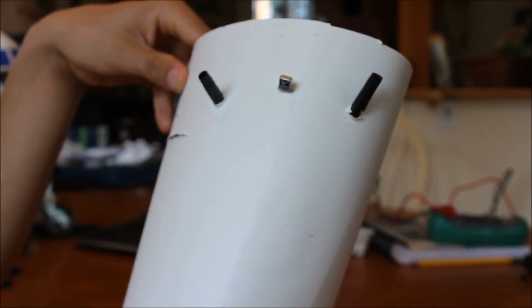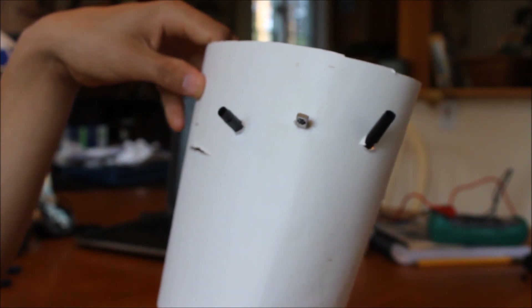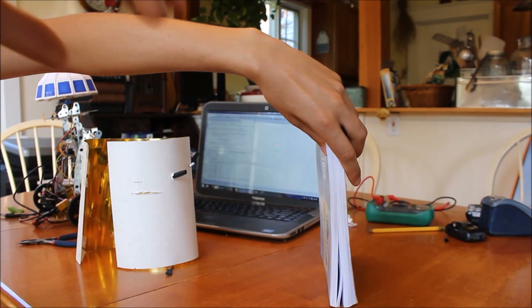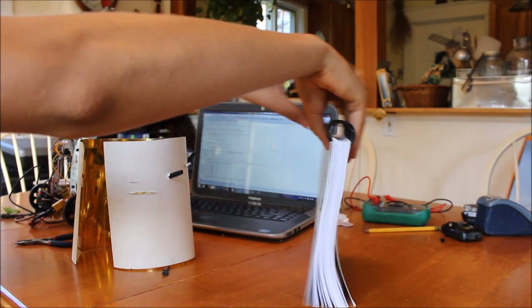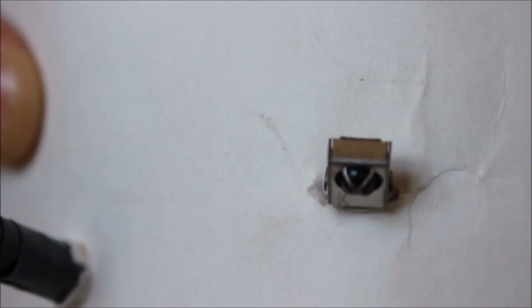Next up, the sensors. There are two infrared LEDs and one infrared TV remote receiver. How this works is: the infrared LEDs send out infrared light, and the receiver detects how much infrared light has reflected back, therefore detecting the distance to the object.